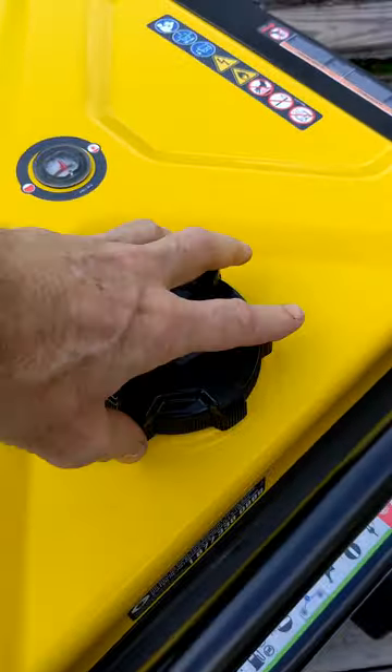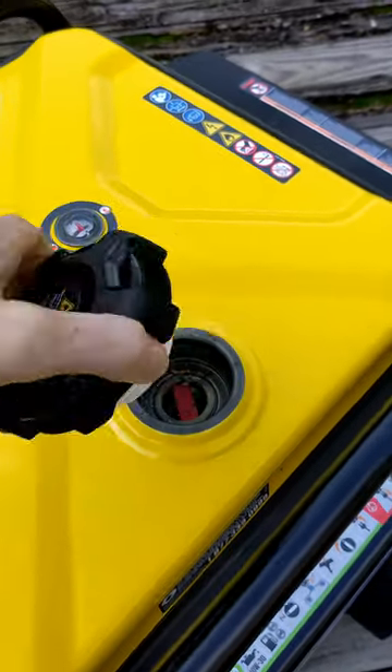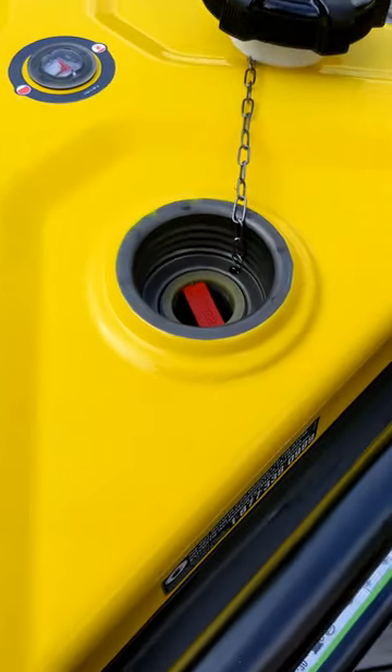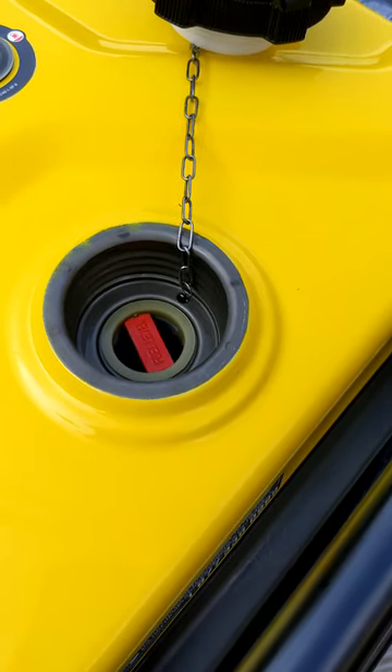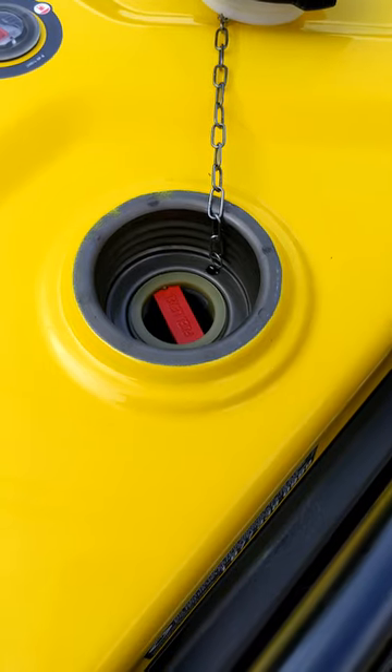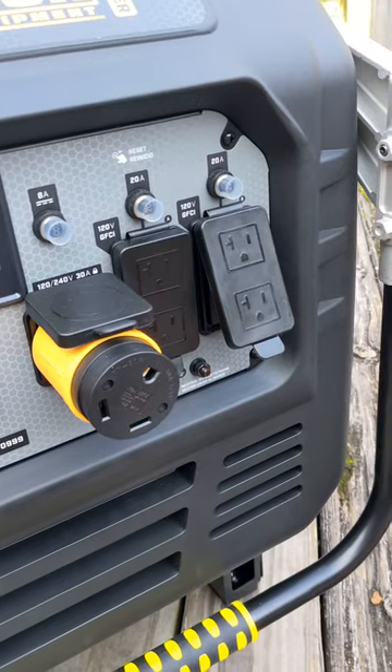The fuel fill looks to be fairly big, but it has a tiny strainer that's mostly blocked by a red plastic indicator that says to stop. This is pretty bad.